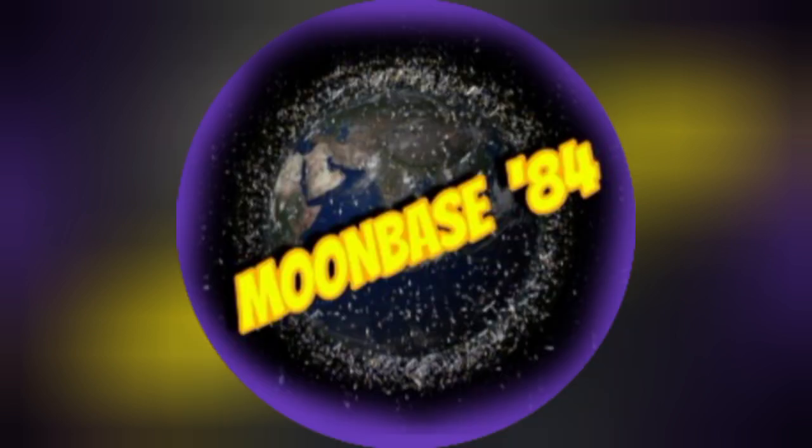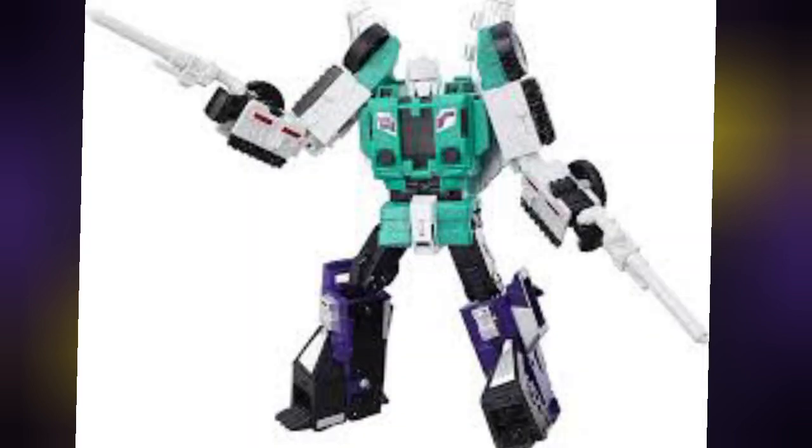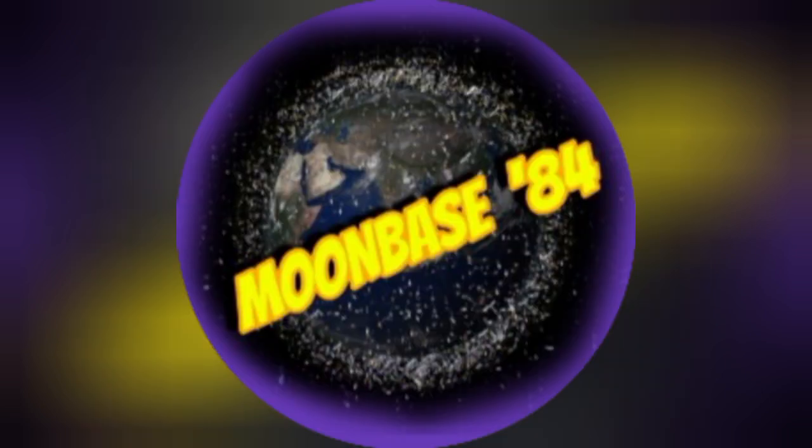Of course you can't have a Headmasters cartoon collection without including the one and only badass ninja bot himself: Six Shot. He can be found in the Titans Return line, which essentially makes him a Headmaster — I can live with that — but his high aftermarket price hurts a lot. I'm hoping we get a new and proper Six Shot in the near future.